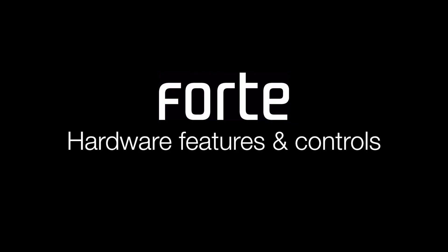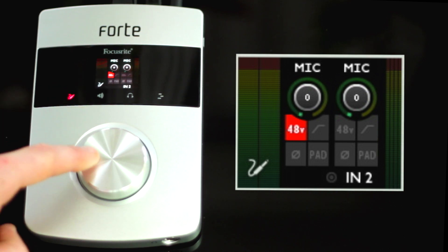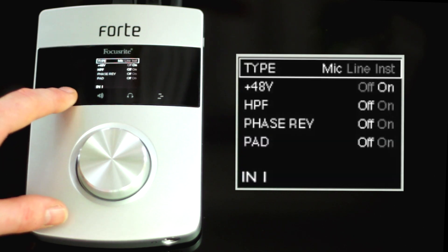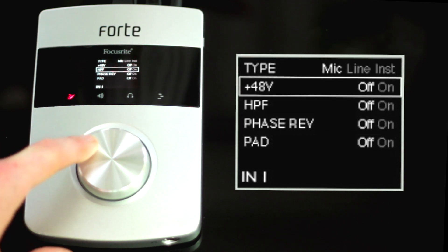Firstly, I'm going to take you through the hardware features and controls. If I press the input icon once, I'll be offered a digital metering mode to display my input 1 and 2 level. If I press and hold the input icon, I access the input menu where I can select which type of input I want from mic, line or instrument inputs.